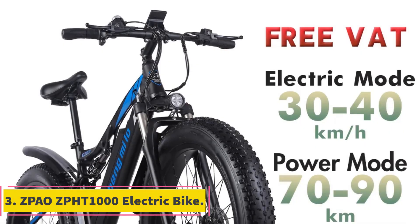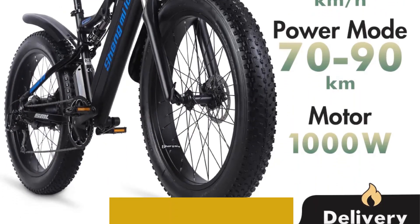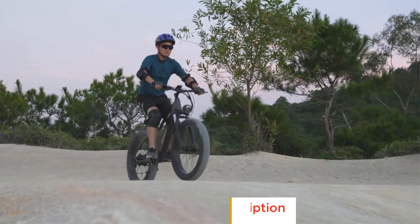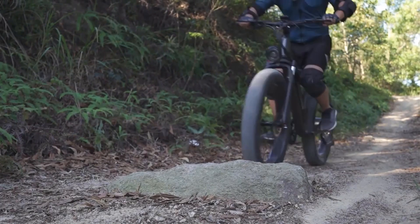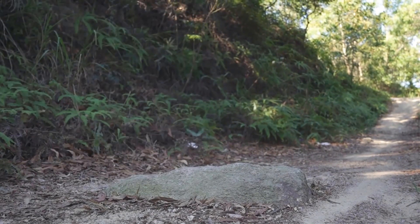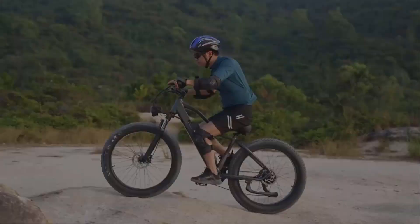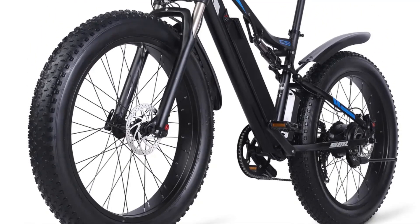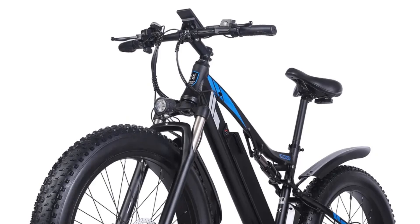Number 3: ZPAO ZPHT 1000 Electric Bike. The ZPAO ZPHT 1000 Electric Bike is a powerful and versatile e-bike designed for outdoor enthusiasts. With its 1000W motor and 48V battery, this bike offers ample power for tackling various terrains, including mountains and snowy landscapes. One notable feature of the ZPHT 1000 is its 26x4.0 fat tire design, which provides enhanced stability and traction, making it suitable for off-road cycling. The fat tires also offer a smooth and comfortable ride, absorbing shocks and vibrations from uneven surfaces.